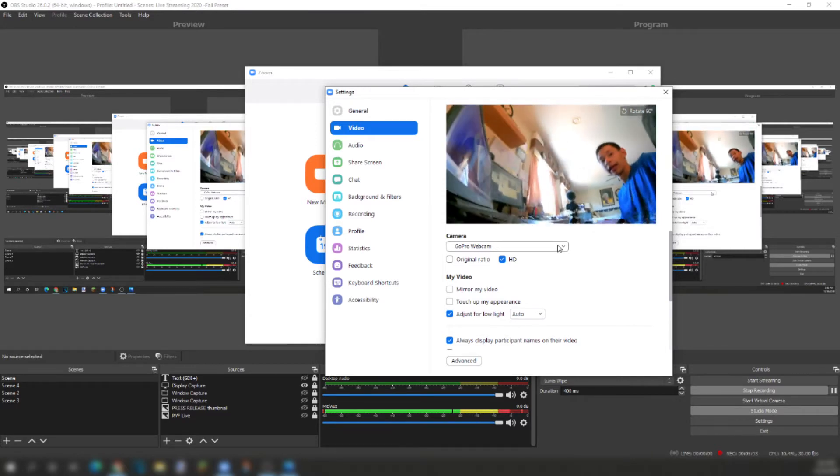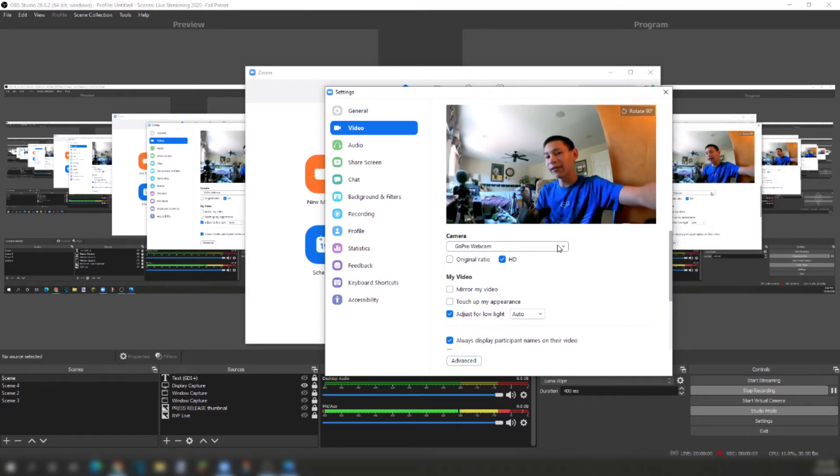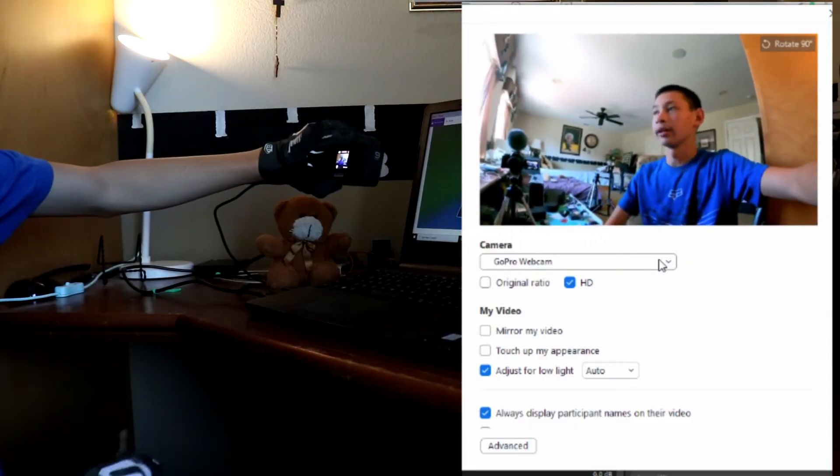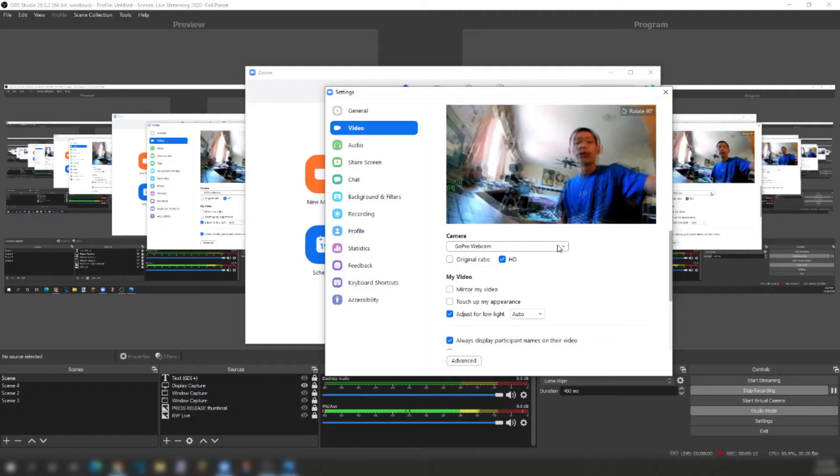This is at least half a second delayed. If I put my finger right here right now — yeah, half a second delay. So that's amazing with the better quality.